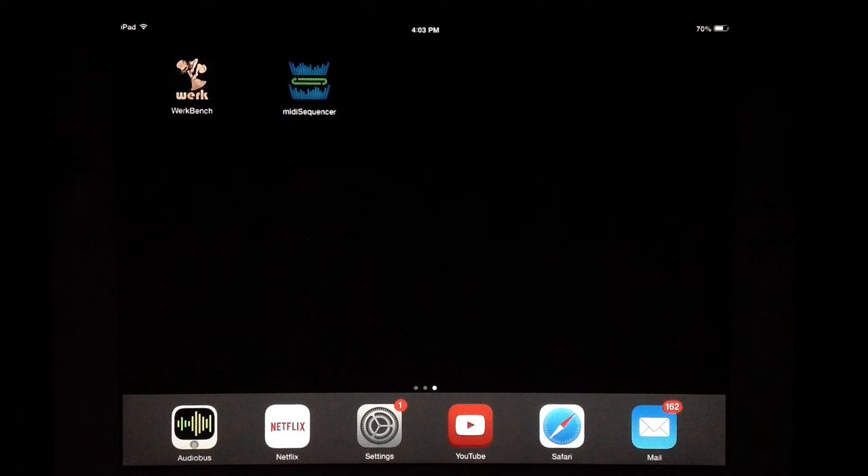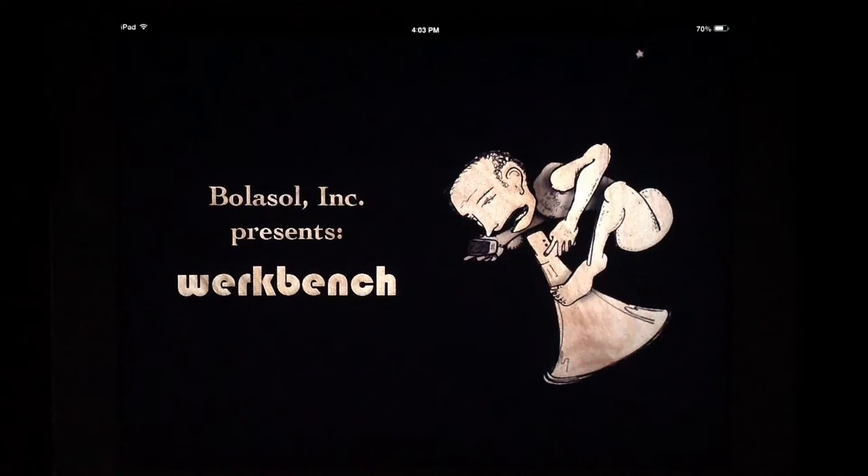Hello everybody and welcome to the Soundtest Room US. Today we're going to be taking a look at Workbench, one of my all-time favorite apps for iOS. One of the first apps I ever got for myself after GarageBand when I first started getting into this madness. It's a video that Doug gets requested to do quite a bit, so we both thought it'd be fun if I took a stab at a nice long walkthrough here.